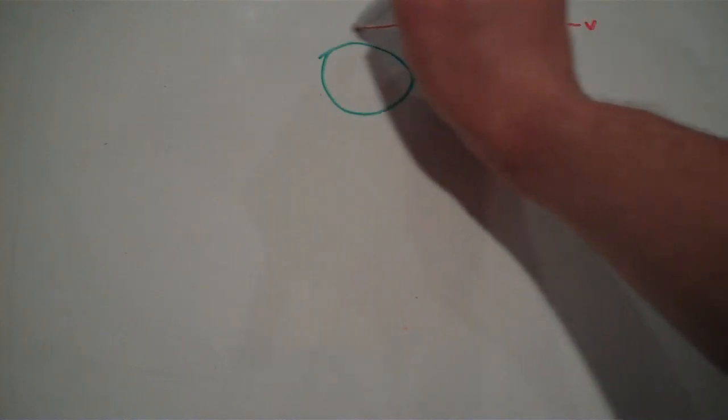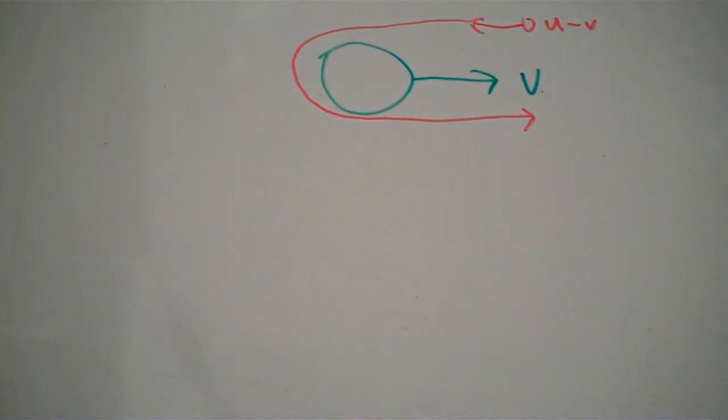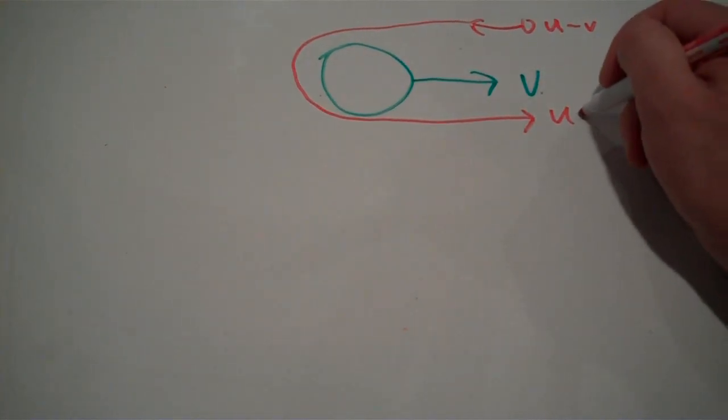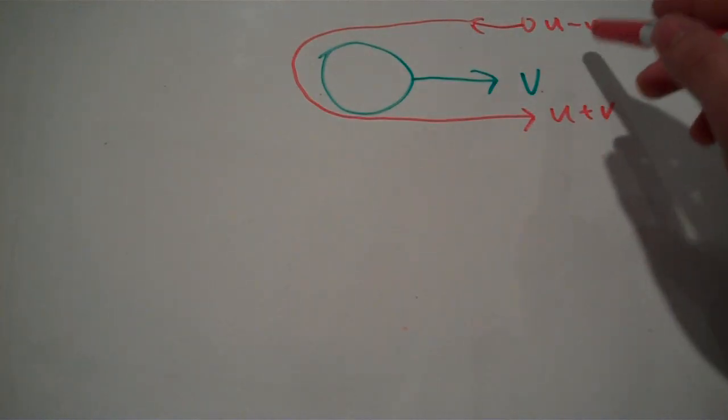When the spacecraft then swings around, relative to the planet it was moving at a velocity u. But relative to the sun, we have to factor in the velocity of the planet. Because the spacecraft and the planet are now moving in the same direction, relative to the sun the spacecraft is moving at u plus v. So, relative to the sun, we increased the velocity of the spacecraft by 2v.